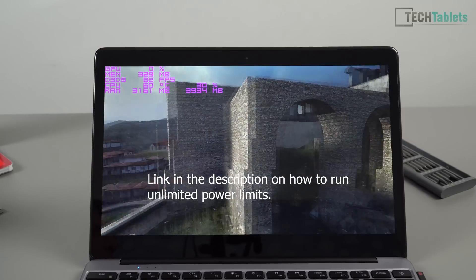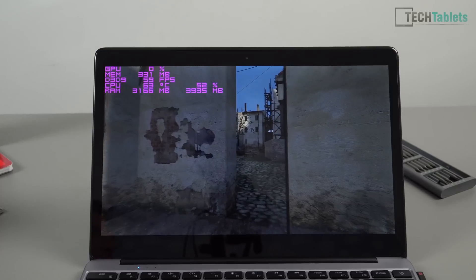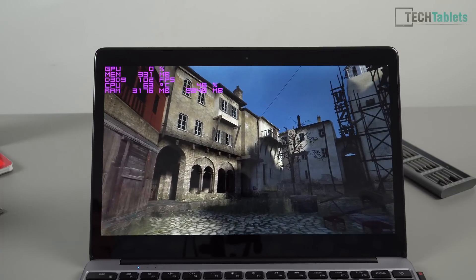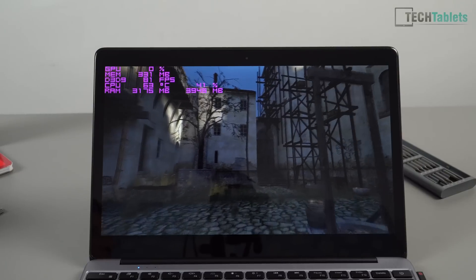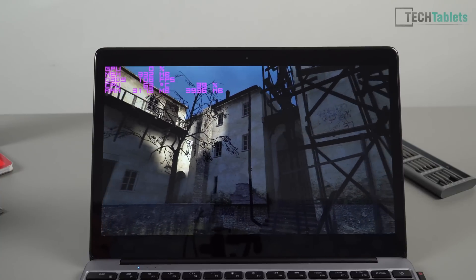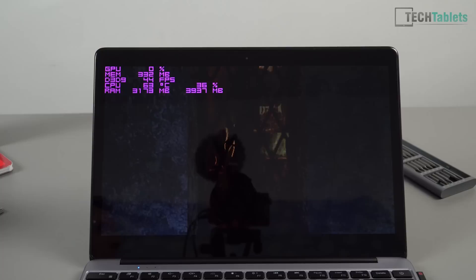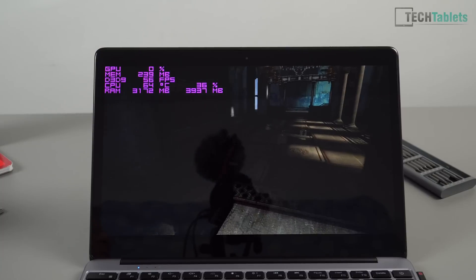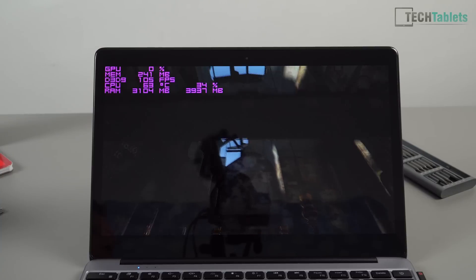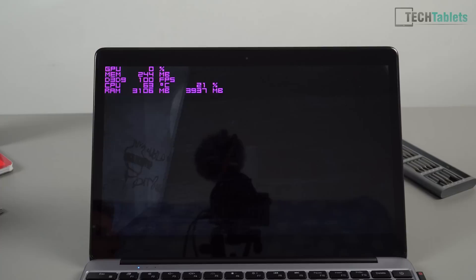Now it can use all the power it wants. The GPU gets the biggest benefit — the frame rate in the Half-Life Lost Coast GPU test has basically doubled. Temperatures are creeping up a little more but are still very good at 63 degrees C. I highly recommend this copper heatsink mod if you want maximum performance out of this laptop, but don't attempt it if you're not comfortable. If you're just doing normal light tasks, the laptop is fine out of the box.